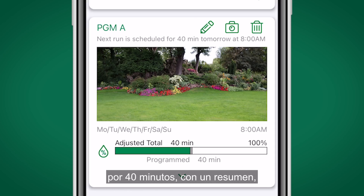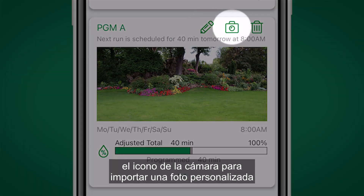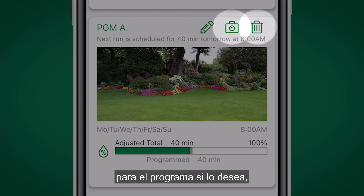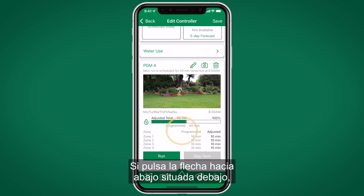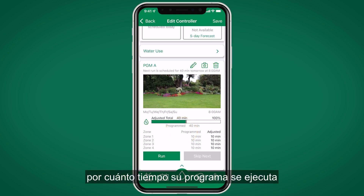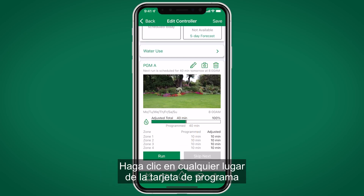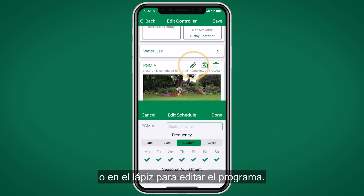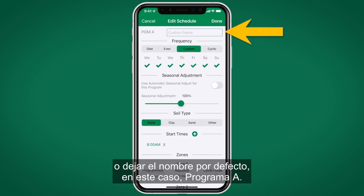The pencil icon edits the program, the camera icon imports a custom photo for the program if desired, and the trash can deletes the program. Clicking the down arrow gives a list of zones, how long they're programmed to run, and whether they've been adjusted. There's also an option to manually run the program. Click anywhere on the program card or the pencil to edit the program.